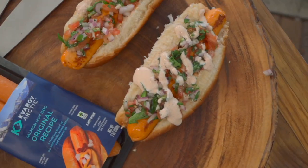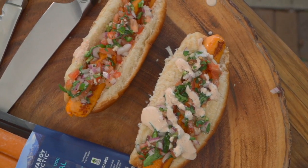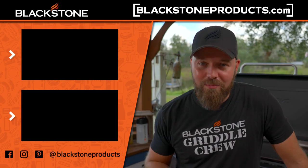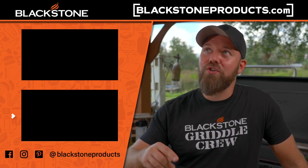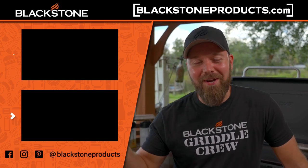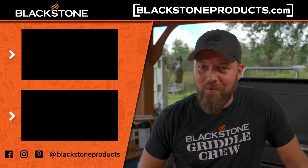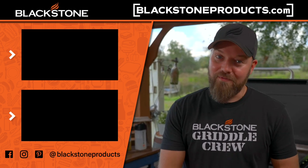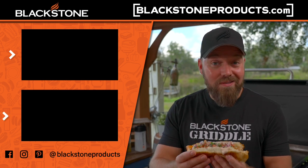Thank you so much for watching. I love recipes like this — they're simple but loaded with flavor. A little bit of technique and really good ingredients elevate your game. Be sure to check out Quare Arctic Salmon on Amazon or on their website. Be sure to check out Betty's show, CJ's show, Todd's show, and Bruce's show Destination Delicious. We have so many shows on the channel now — so much fun. But this is Cook, Eat, Repeat, where we help you become a better cook one recipe at a time. I'm your host, Chef Nathan Lippe, and I'm going to finish both of these.